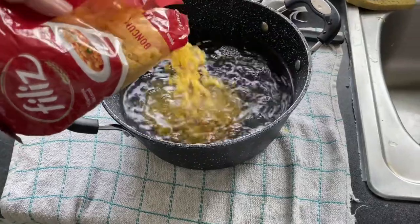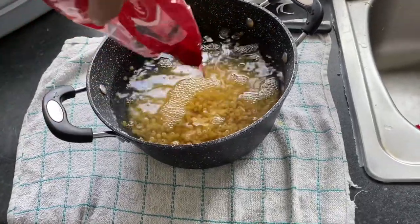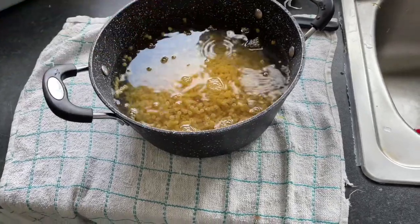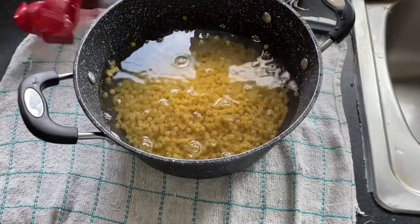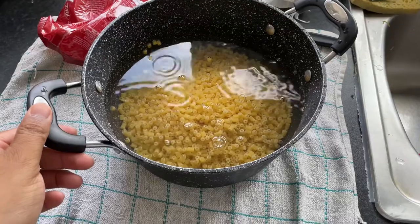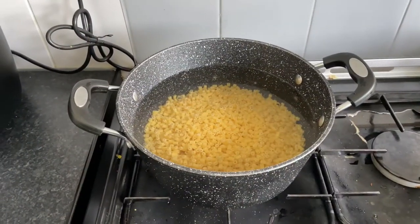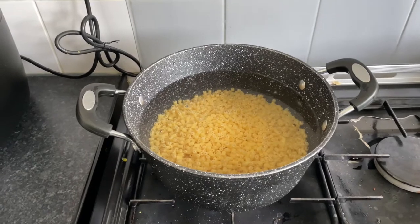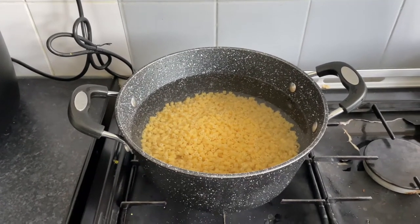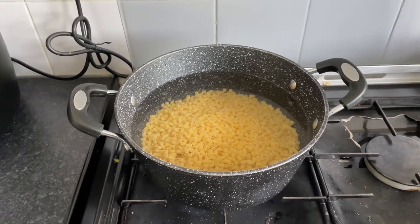Here we have the pasta. If you are going to add oil, we can add a little oil and boil it. So we have the whole pasta. I am going to boil it, and then drain it. I am going to show you the rest of the process.